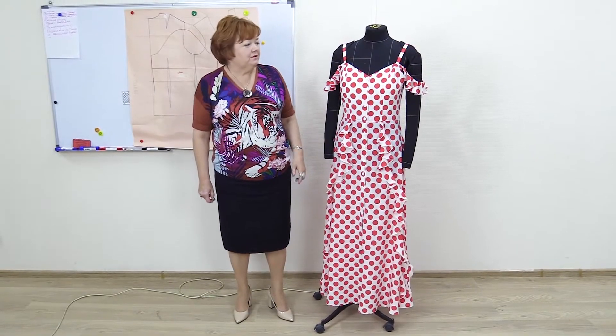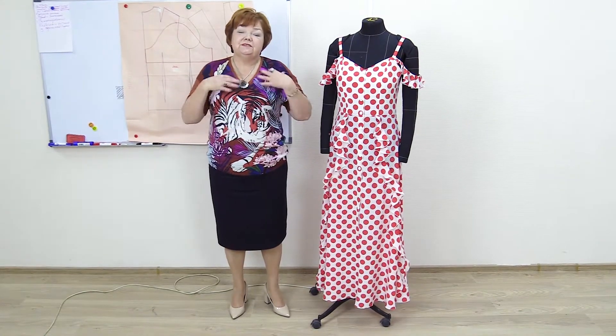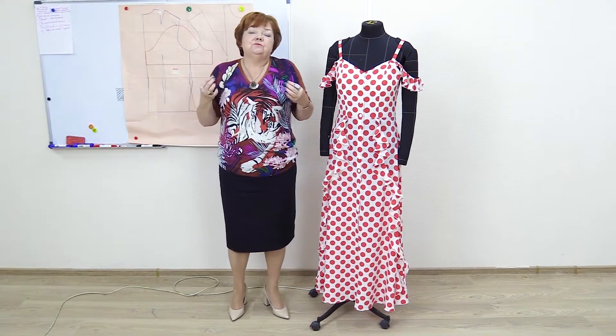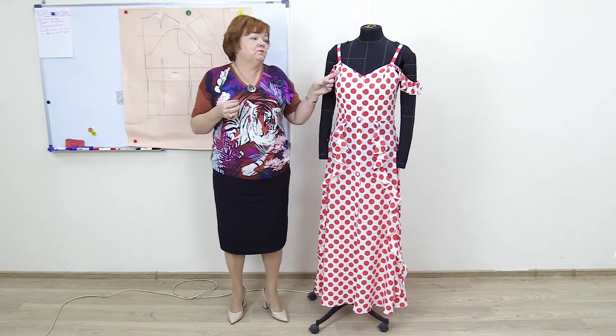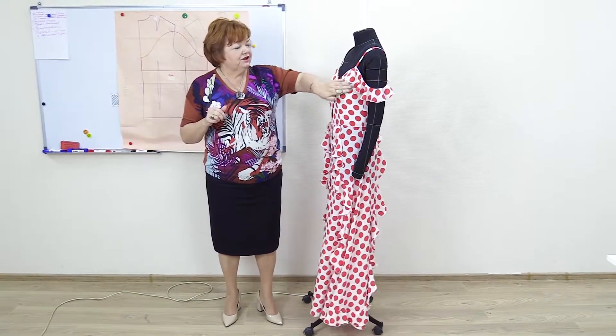This sundress was made using my tan measurement system. Some people think that it's much easier to sew a sundress because it has only two stripes instead of a sleeve. Actually, a sundress is harder to make than a usual dress. How do you make the upper fit you so well?